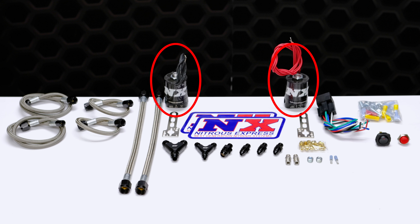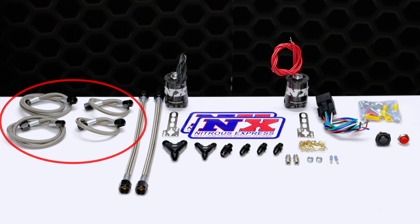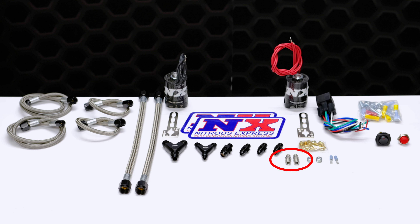In this dual stage upgrade kit we include a set of our billet aluminum and carbon fiber lightning series fuel and nitrous solenoids, solenoid brackets, billet Y fittings, braided stainless lines, plate fittings, solenoid fittings, and jetting from 50 to 400 rear wheel horsepower.